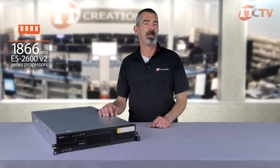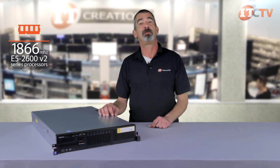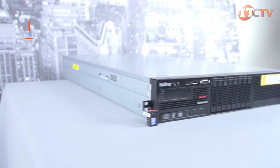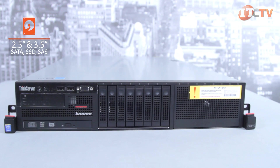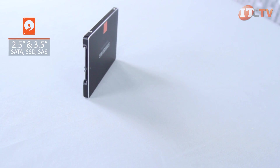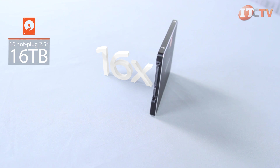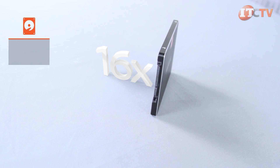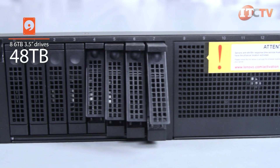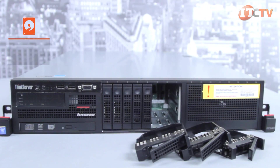This server supports memory speeds of up to 1,866 megahertz of ECC RAM with the E5 2600v2 series processors. Depending on the chassis configuration, up to 8 hot plug small or large form factor SATA, SSD, or SAS drives can be installed, or up to 16 hot plug SFF drives for a storage capacity of 16 terabytes. When configured with 8 six-terabyte LFF drives, the system provides a maximum storage capacity of 48 terabytes.